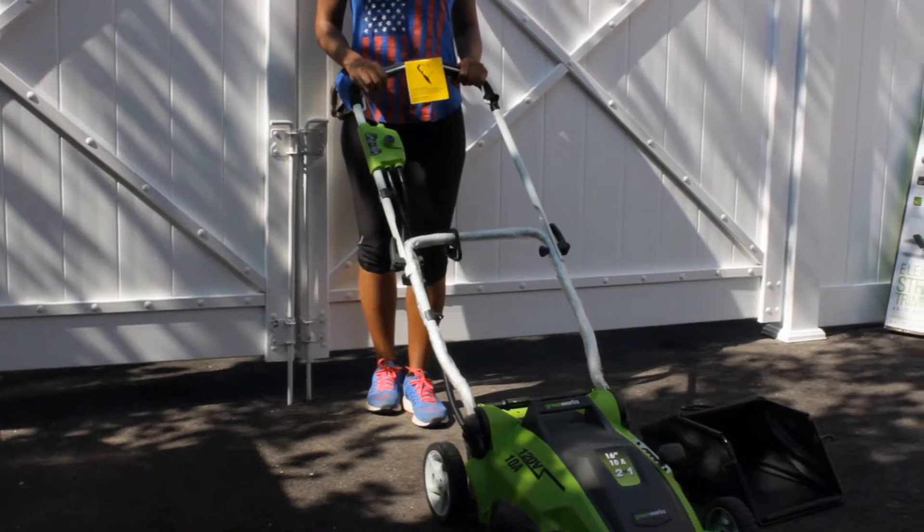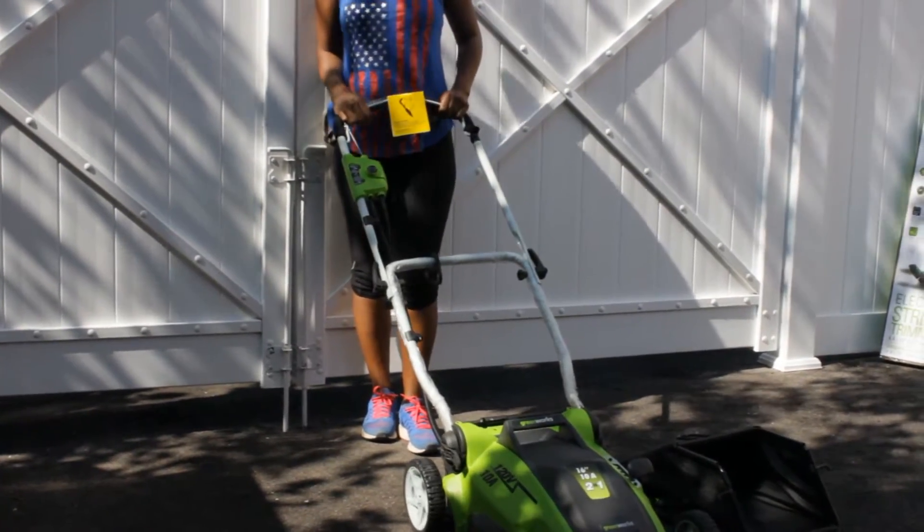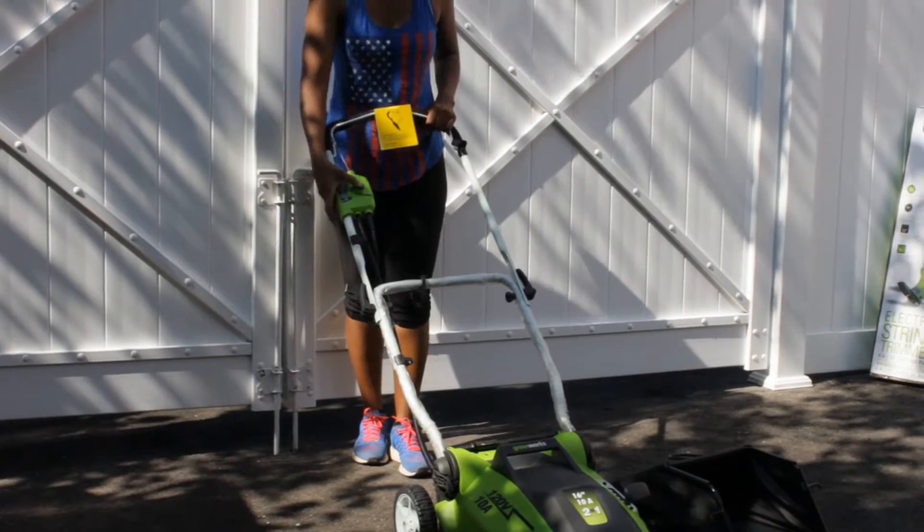Here I want to show you the height of the lawnmower. I am 5'5" and it catches me about an inch above my waist.